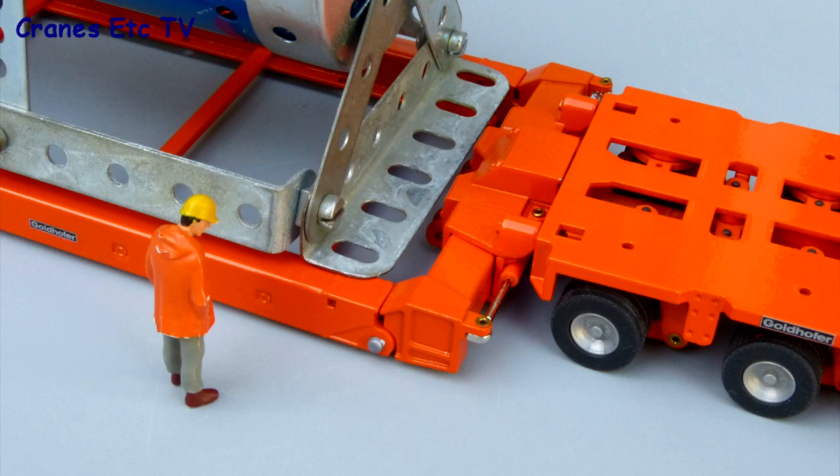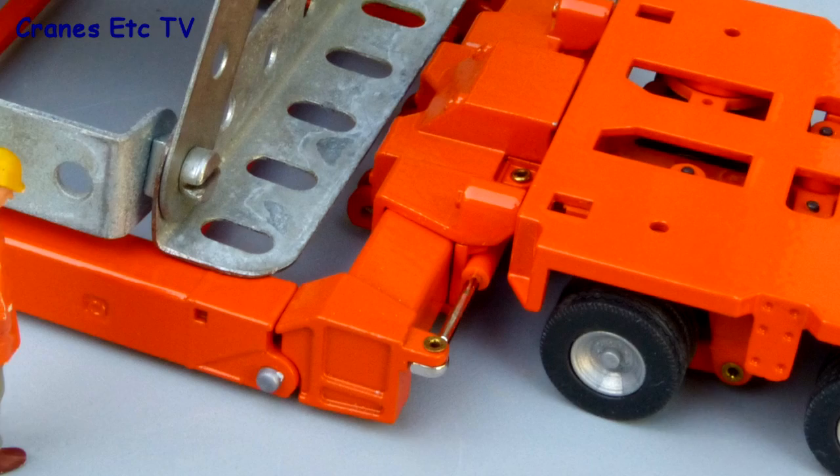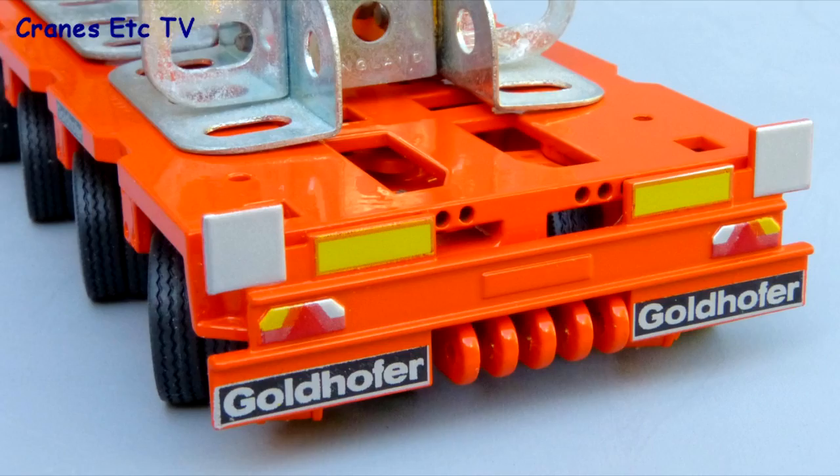The heavy construction of the trailer components is modelled well and the paint finish is nicely applied. At the rear the lights on the panel are painted, there are some good Goldhofer graphics, but a number plate would have added some nice detail.